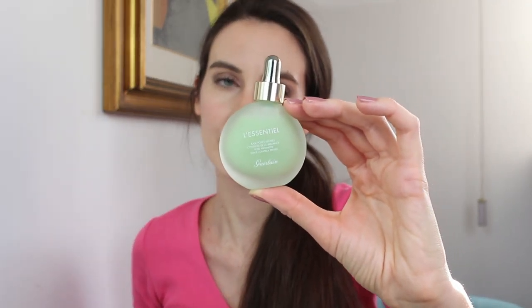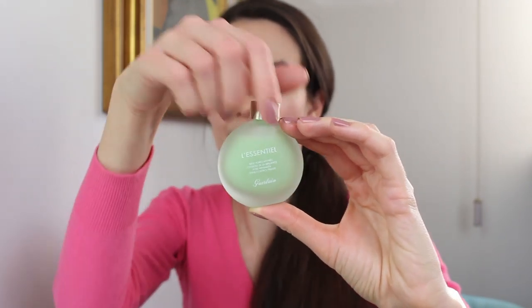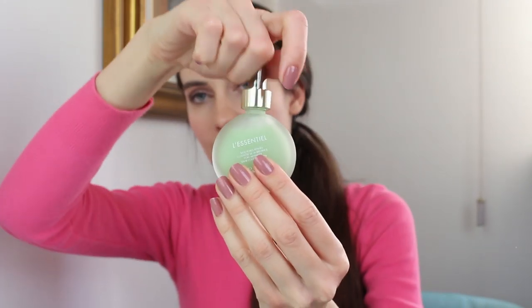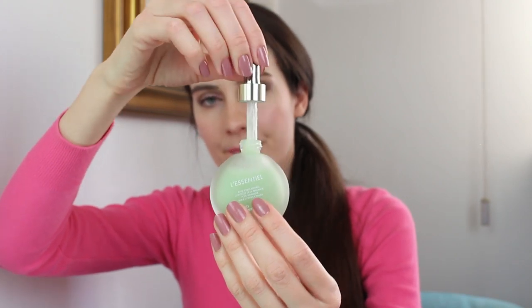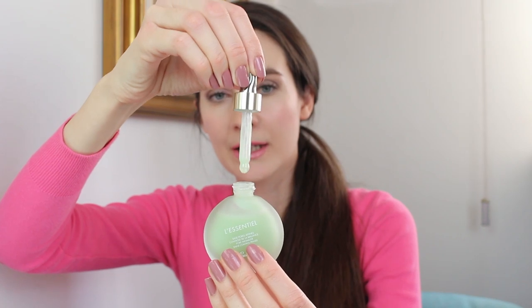First, let me show you the packaging — it's very beautiful, it looks a lot like the Licentiel foundation and it comes with a dropper, it looks like a serum. The product itself is quite liquidy, but not too liquidy — it looks exactly like a serum.